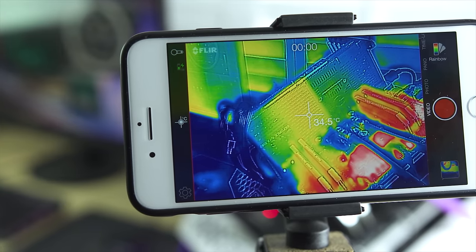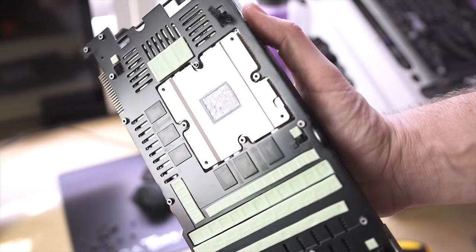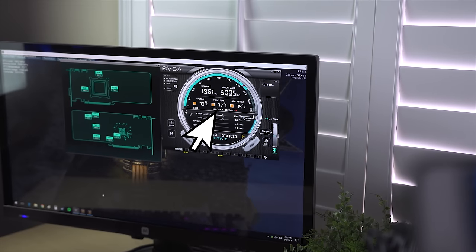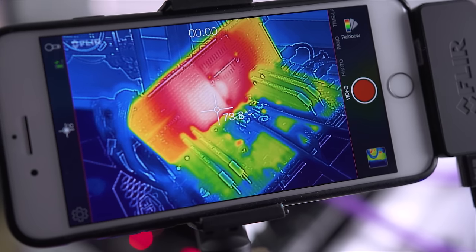At idle, we were seeing power delivery temperatures sitting in the mid-thirties — perfectly acceptable. Once I put it under load, temperatures went up into the low seventies, which sounds like a lot, but MOSFETs are typically rated up to something like 120°C, so we are well below that threshold. That's because we now have cooling on both the back plate and the front plate giving active cooling to the VRMs. I also used my thermal imaging camera for this test, and I was surprised to see we were within one or two degrees of the temperatures shown on Precision OC.